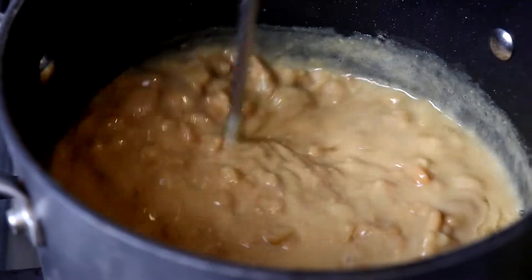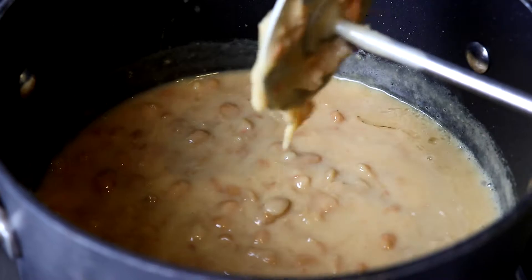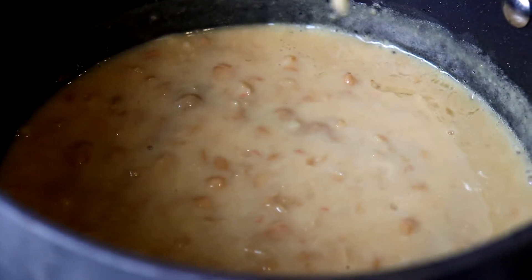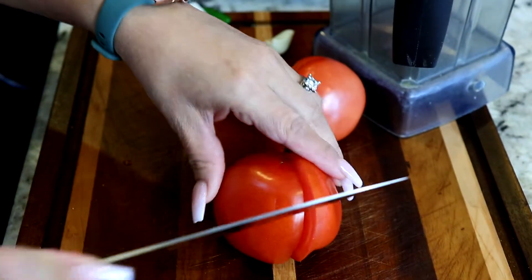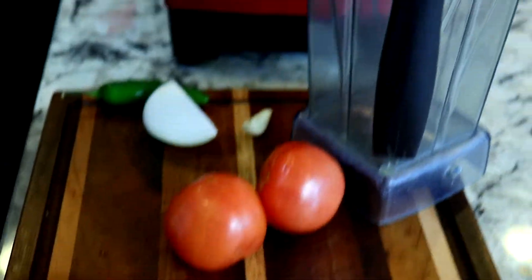Once they're boiling, I like to mash them a little bit, and once they're mashed, this is how they should look. Then just let them boil for a little bit more and they should be ready. Our beans are ready and now I'm just waiting for the rice to be fully cooked and I'm starting on the salsa.